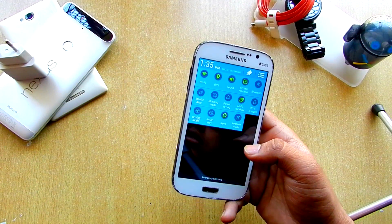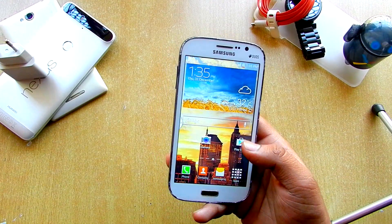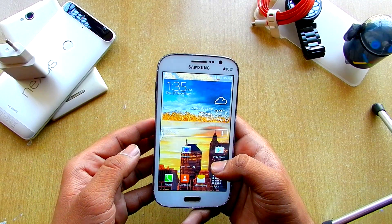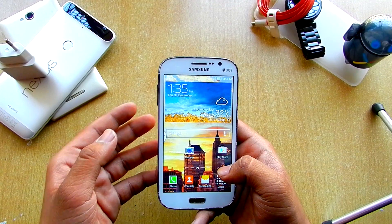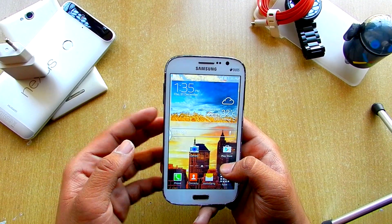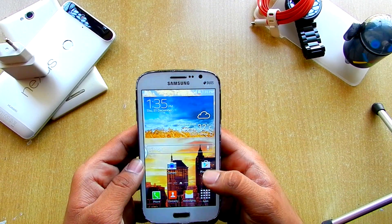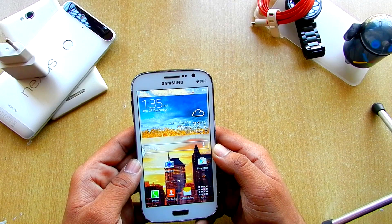This is the reading mode over here. But yeah, that's been it guys, thank you for watching this video. If you want to see more ROM reviews on any device that I own, just leave them in the comment section below and I'll try to make a video on those. If you like this video, give it a big thumbs up and do subscribe to my channel. I'll see you guys in the next one.